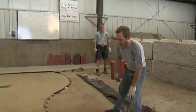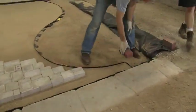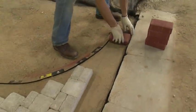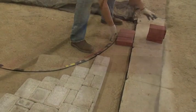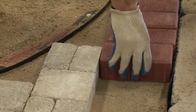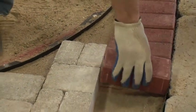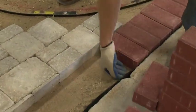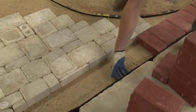We'll be installing the soldier course next. Always make sure when you're handling a paver that you lay thumb side in — it's much easier to get a nice close fit with your thumb toward the inside rather than your fingers. As you go along, if you see any disrupted sand, smooth it.